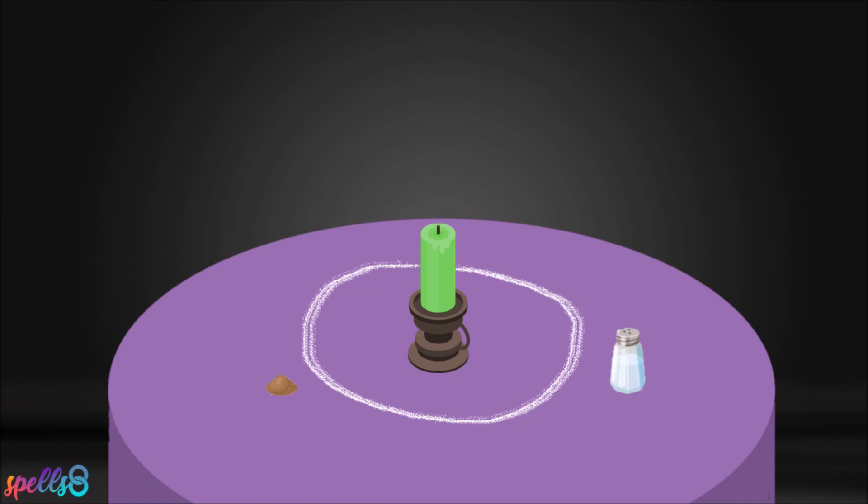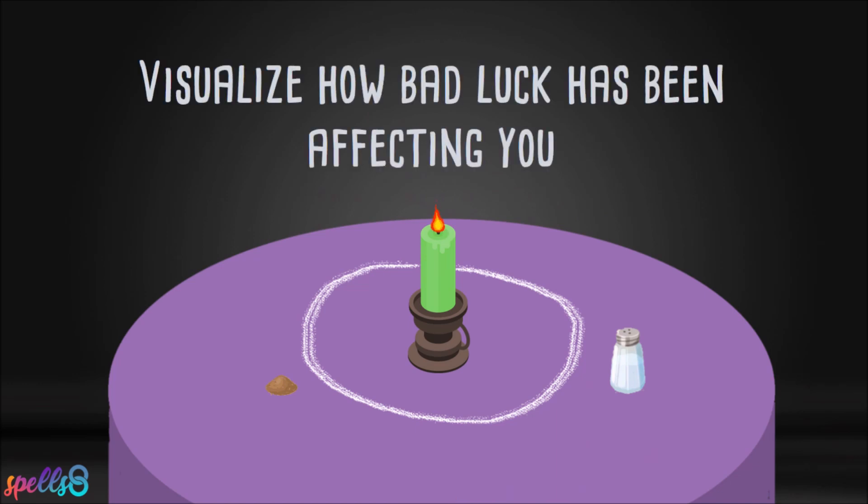Light the green candle. Take a moment to visualize how bad luck has been affecting you recently.